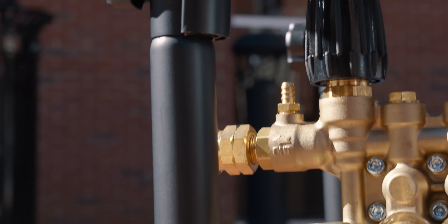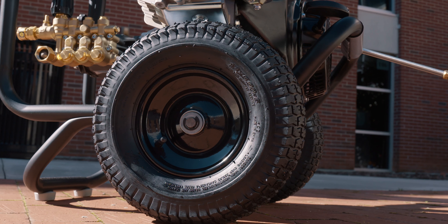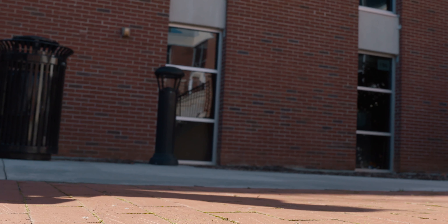It's housed on a powder coated welded steel frame with 13 inch premium pneumatic tires for durability and easy transport across tough terrain.